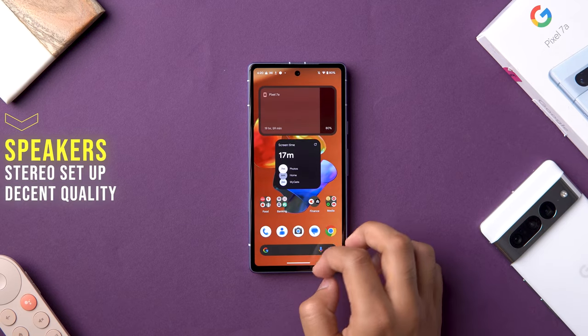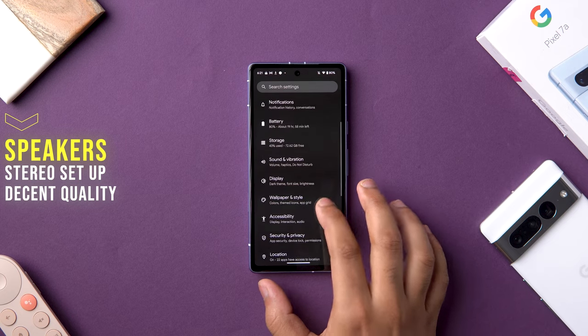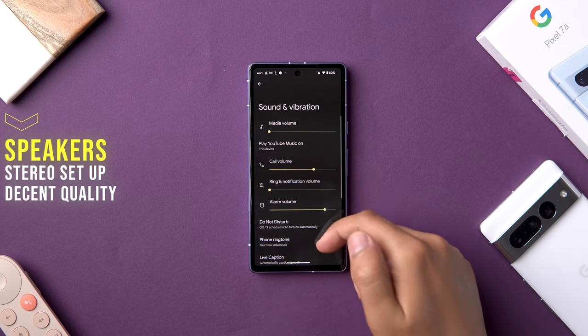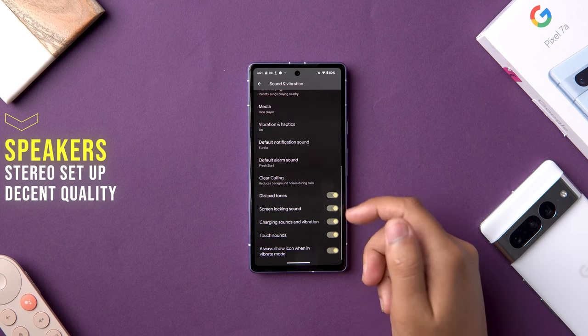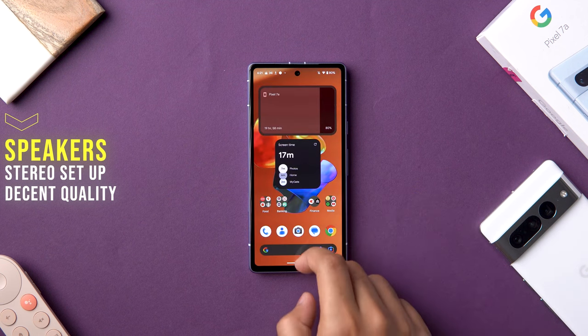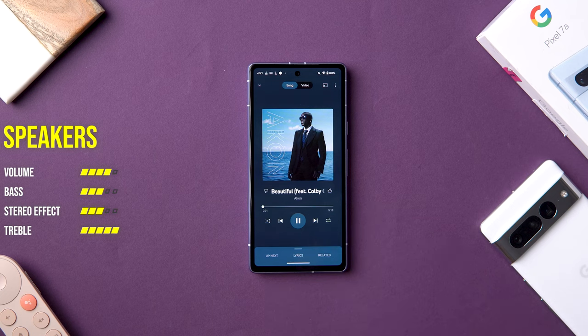Moving on to the media experience — the speakers are okay for this price, though I'm sure there are other phones in this category that sound better and richer. In terms of volume and distortion at the top end it's pretty good, and it's better than the Pixel 6a. It also gets slightly more bass in the lower end, which is a good addition. It has dual speakers, although the distribution is not that even, which is common in this price category.